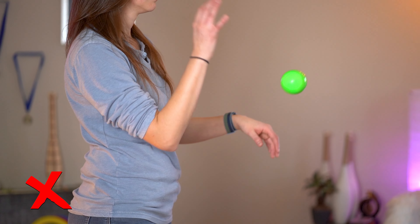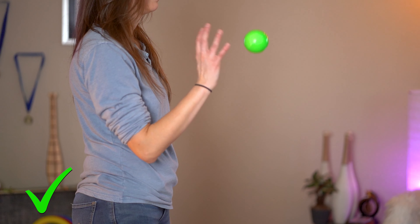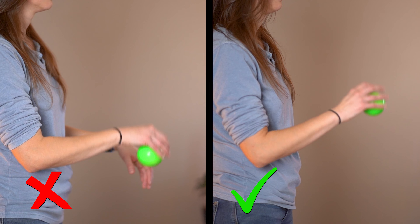Especially pay attention to where you're letting go of the throw. If the ball is sort of flopping away from you, it's because you probably let go too soon. Try to hold on to it longer than you think — let go of it a little higher.